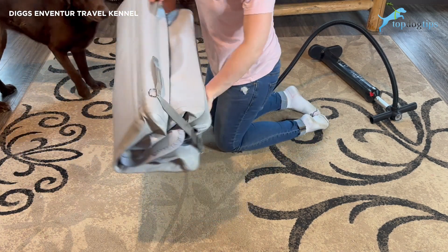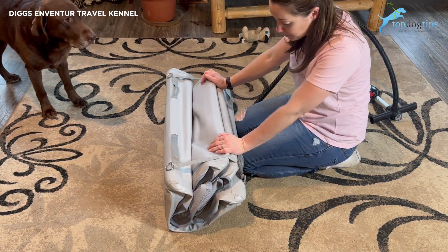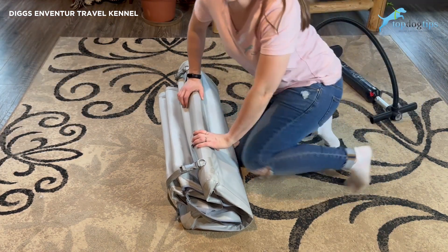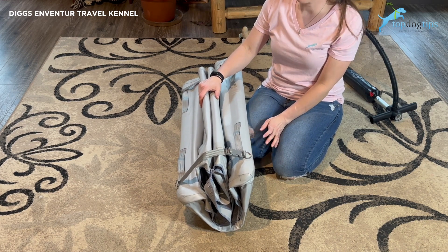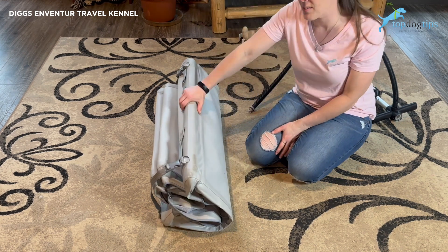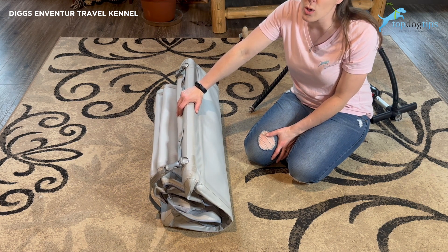With the easy carrying handles, that's it — it's that simple. This is the largest size and it weighs just over 20 pounds — 20 and a half pounds — so it's super easy to take along. It folds really small, so when you're not using it, it can be stored easily. The only real drawback to this crate is the price: $425 for the small, $475 for the medium, and $525 for this large size.